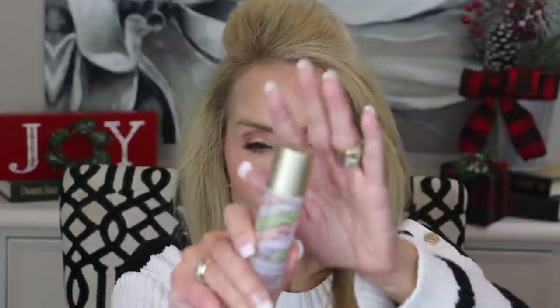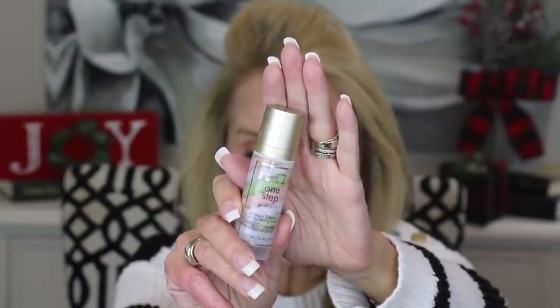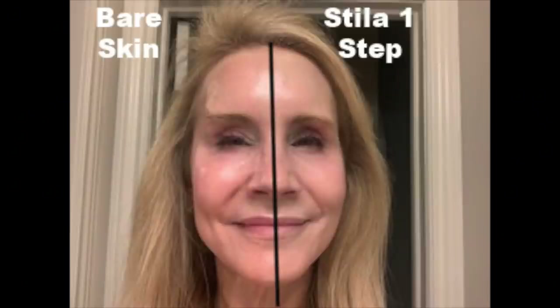On my face I have the Stila One Step Correct Skin Tone Correcting and Brightening Primer. It has peach, green, and lavender in it — you rub them together between your hands so the colors blend, then apply all over your face and neck. Looking at the before-and-after picture, on one side it cancels out reds, browns, and dark spots, giving you a beautifully even canvas. If you have redness especially, give this a try.